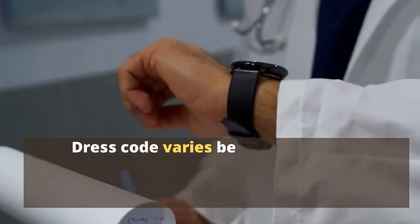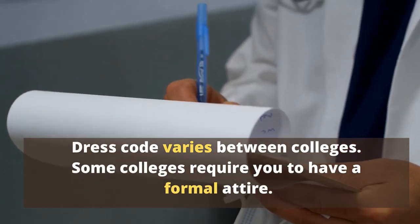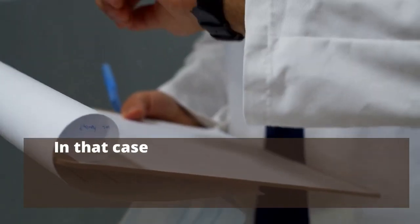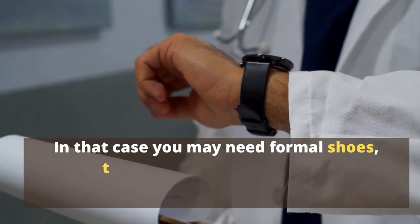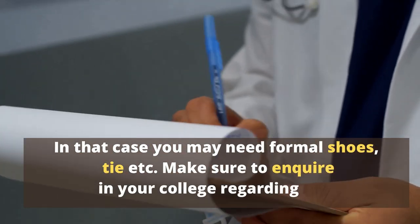Dress code varies between colleges. Some colleges require you to have a formal attire — in that case, you may need formal shoes, a tie, etc. Make sure to inquire at your college regarding this.